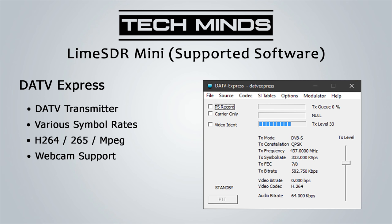Another great piece of software is DATV Express. This runs on Windows and connects directly to your Lime SDR Mini, allowing it to become a DATV transmitter. It supports various symbol rates and a few different codecs. You can even plug a webcam into your computer and use DATV Express to transmit live footage.